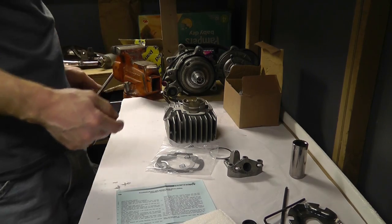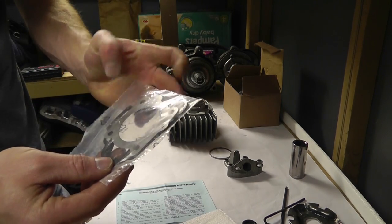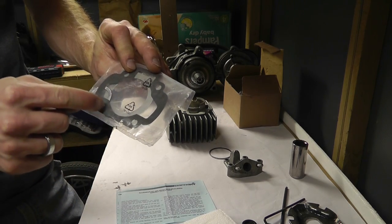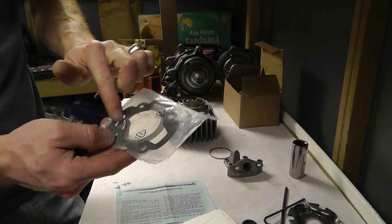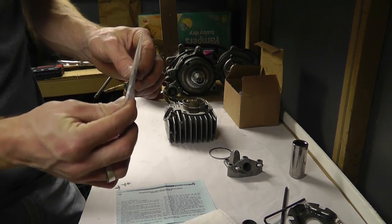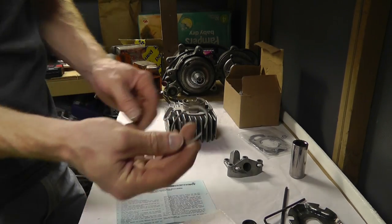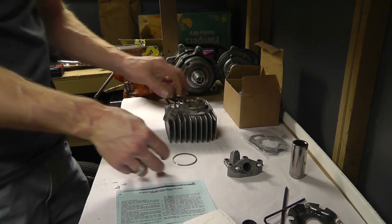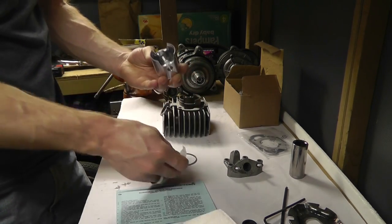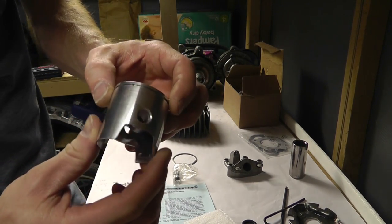The head kit comes with gaskets — this gasket goes between the motor, I'm going to have to actually make one of these, and then another goes between the head. There's also a gasket for the exhaust, a new piston ring, and the piston — aluminum.